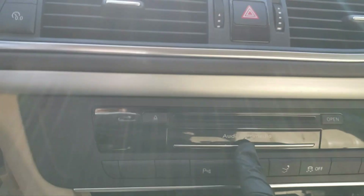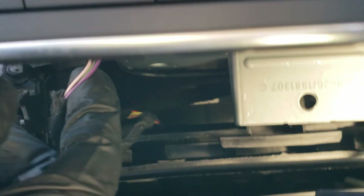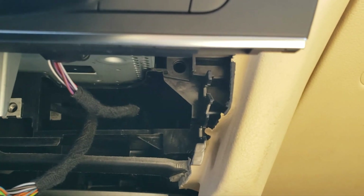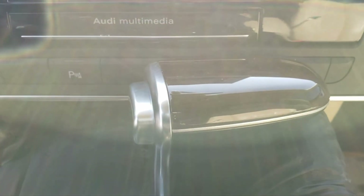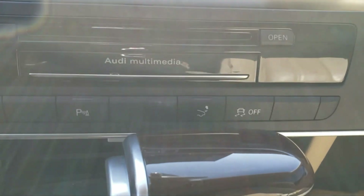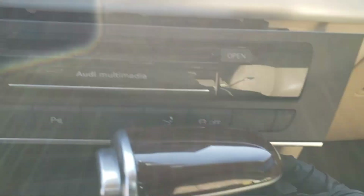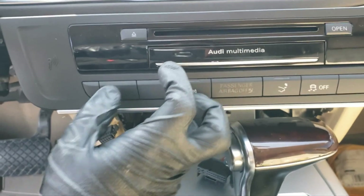The screw has been removed and you can pull the unit out like this, but don't pull too much. You need to remove one plug here and another plug down there. It's the same — you press the tab and pull like this. Then press and gently pull straight out, and you are ready to remove the MMI unit.